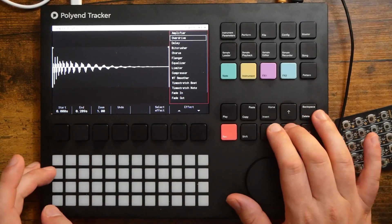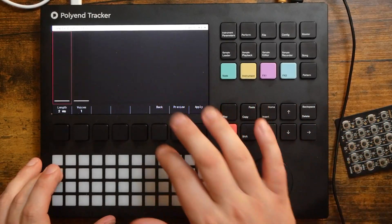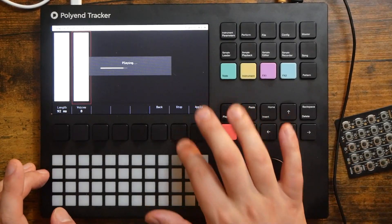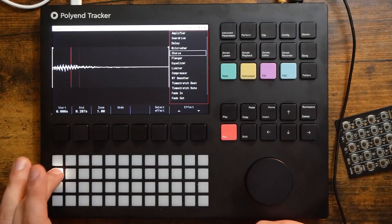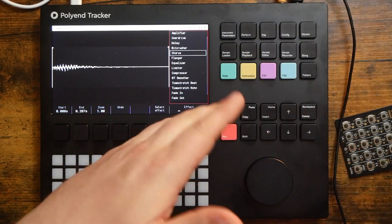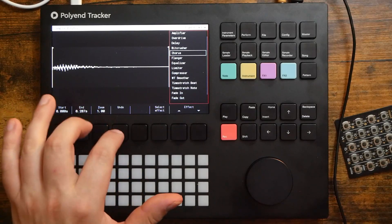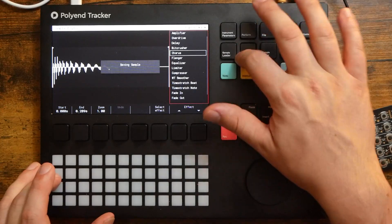For instance, if I go in here and put some chorus on this — we'll preview it. If I were to apply these effects, those do not apply to the actual sample recorded to the SD card, just to the one in this project. You can also undo. I'm happy with how that sounds right there with the normalized version.